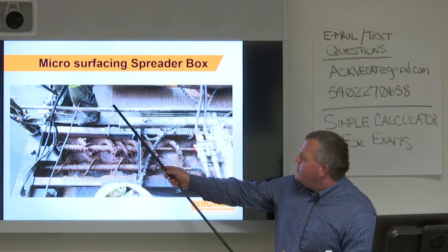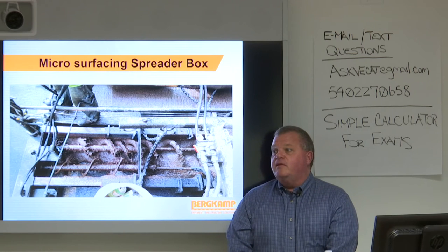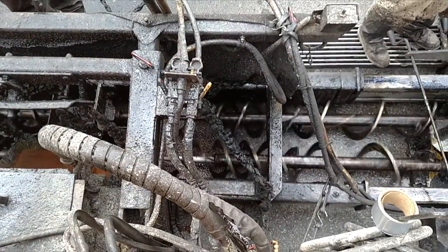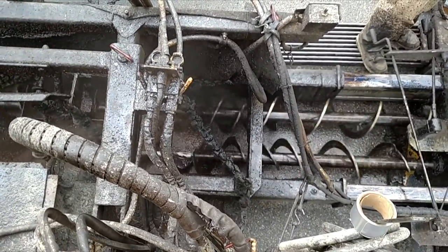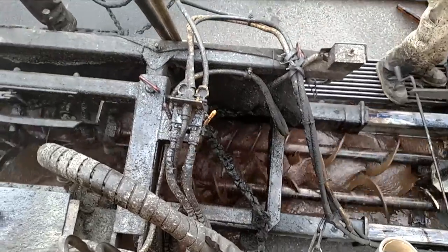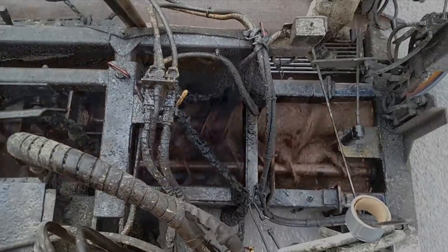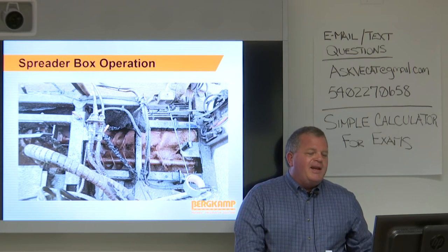There are some issues here — some slight dragging visible. Looking at how the spreader box works: as mix goes into the spreader box, the rear augers take it away to keep it moving, and the front augers bring it back, so as the box pulls forward there's not material slammed up against the back. This material was on the verge of being too wet — the crew was having some material issues that day. They made it work and the work looked beautiful, but if they had to add any more water, it would have been time to stop.